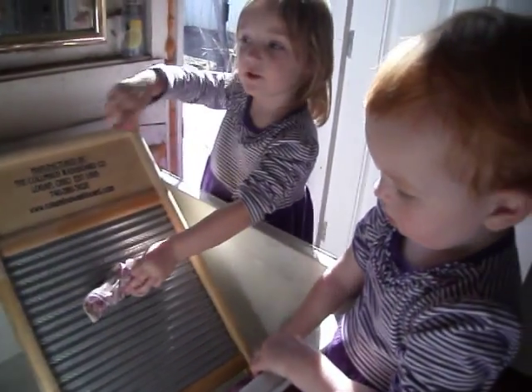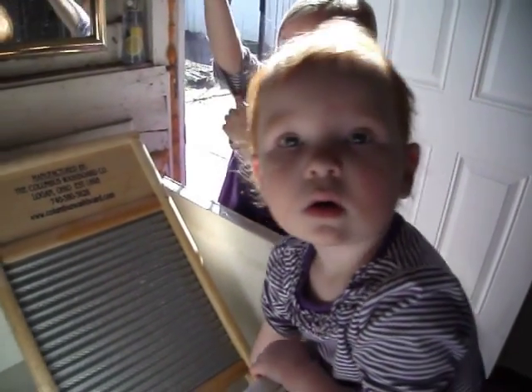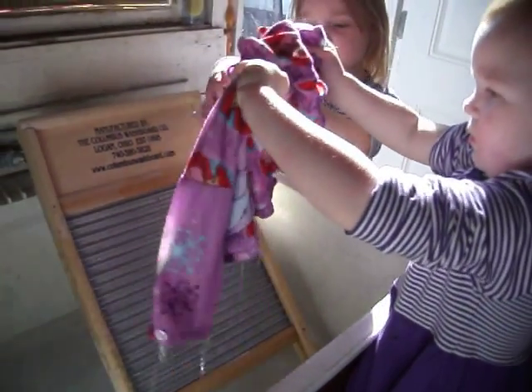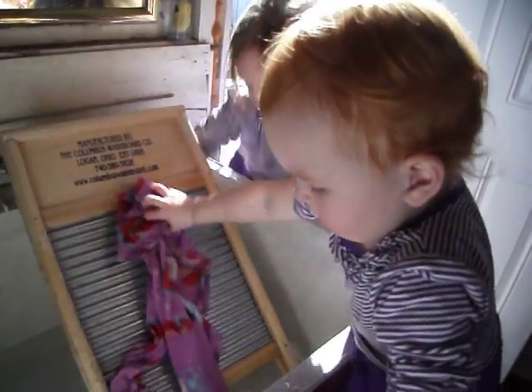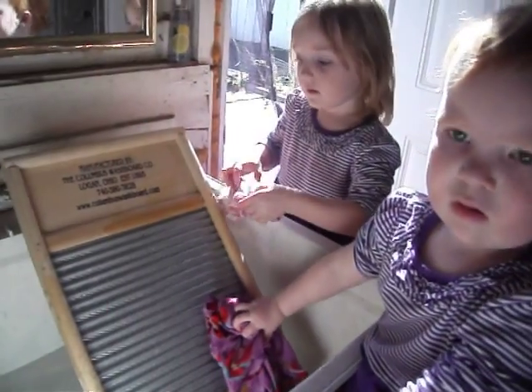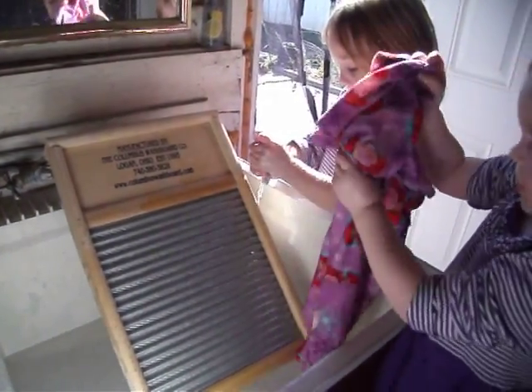Why are you not using that? Because we're using this today. Grandma's showing you a different way to wash your clothes. Okay, now rinse it in the water. Dip it in the water. And do this. Now squeeze the water out of it. Squeeze. Good job.